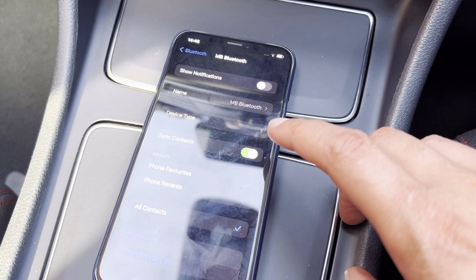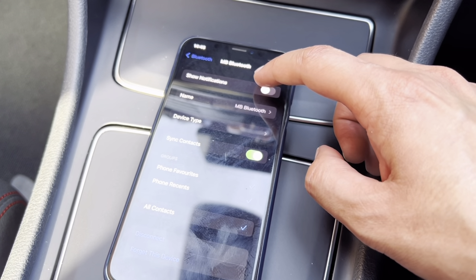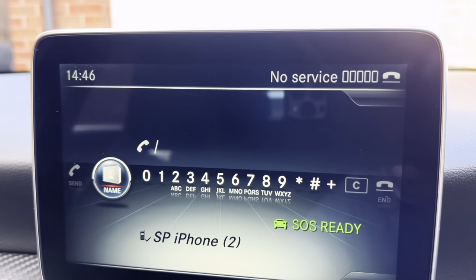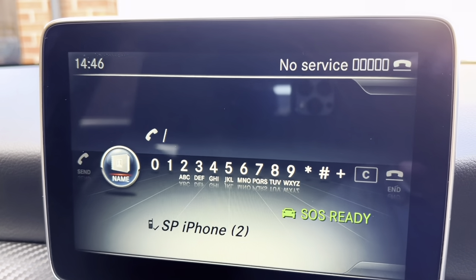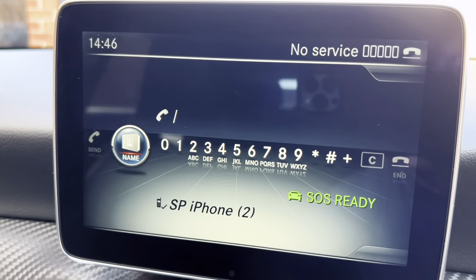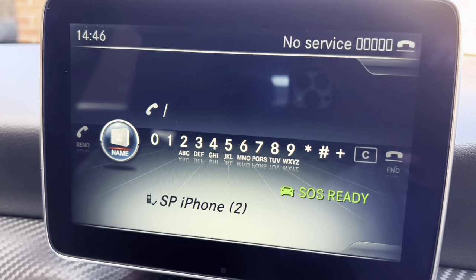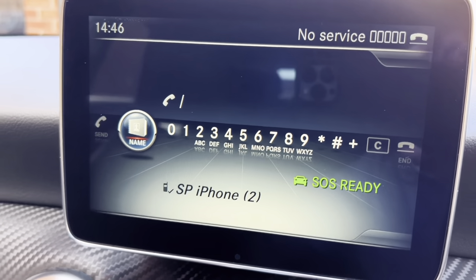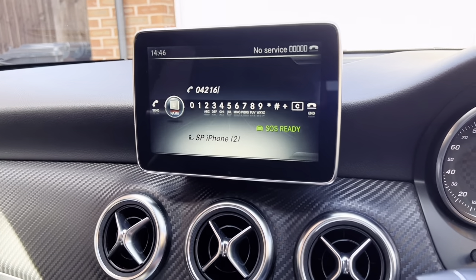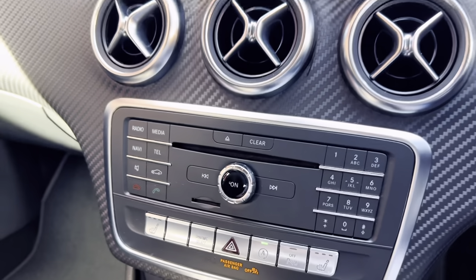If I go into it by pressing the i button, I can see everything is connected. I want to switch on show notifications — when I've done that I'll also get text messages appearing, which is quite useful. So you'll know you've been sent a message — a little envelope will pop up here. And now you've got access to your contacts by selecting down. You can also make phone calls by pressing the numbers here, and they all appear there. When you're ready to make a phone call, just press this button, or you can use the steering wheel buttons.